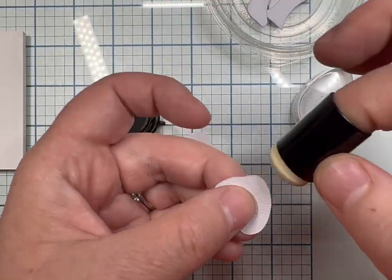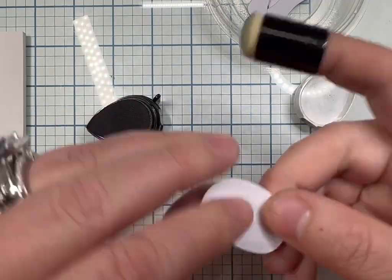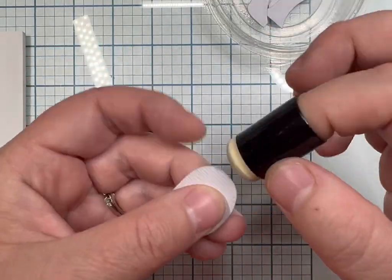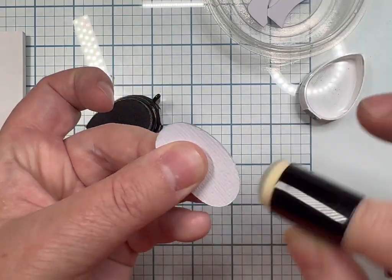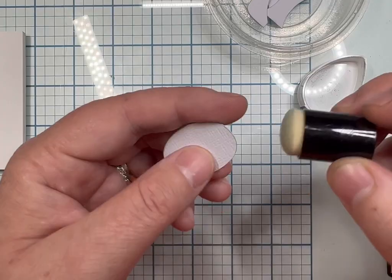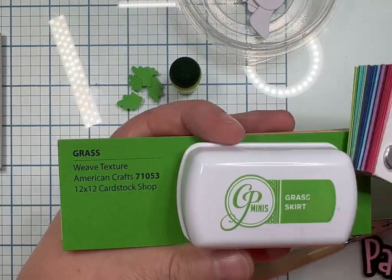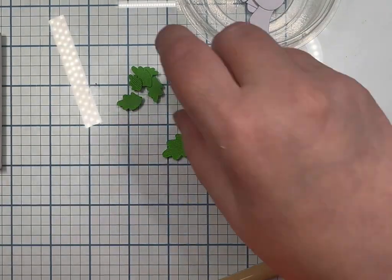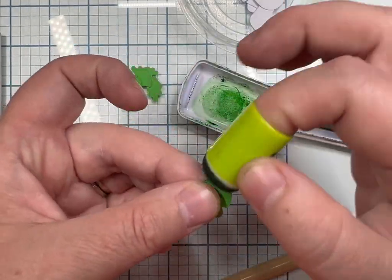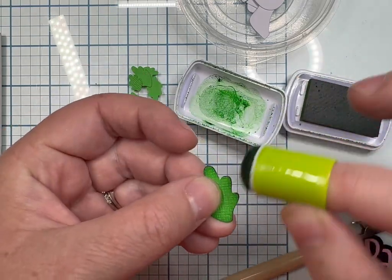That first piece I held up is the piece that goes on his face. I cut it out the way it came in the pattern and noticed I had to cut it out again, mirroring it — flipping it — because it was facing the wrong way. When I used my Cosmic Shimmer Glitter Glue the little sprigs didn't line up, but then I found out it didn't matter because the little hair piece covered it up, so it doesn't matter if you mirror it or not.